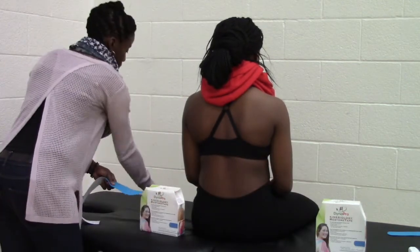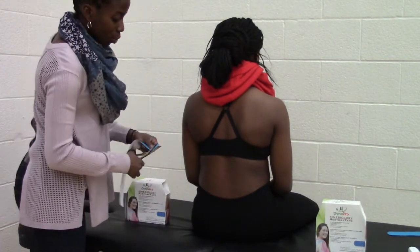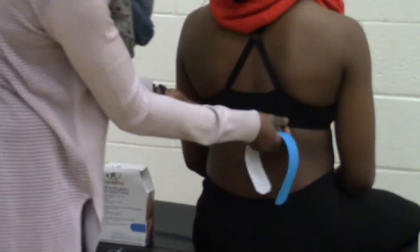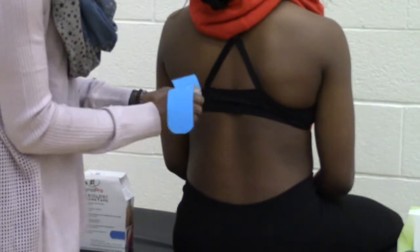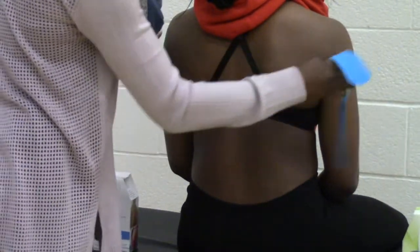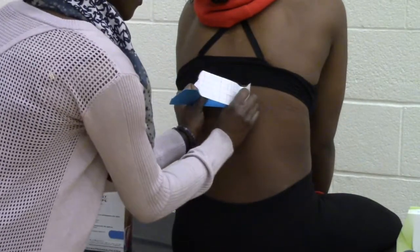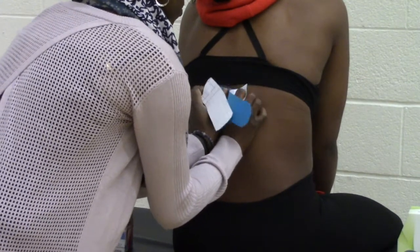You always try to round the angles of the tape off in order for them to stay better during prolonged wear. You're going to rip the tape in the middle to leave a space, and then you're going to ask the patient to roll their shoulders forward and put the tape in the middle on their spine at the level at which they are having difficulty, with no tension.